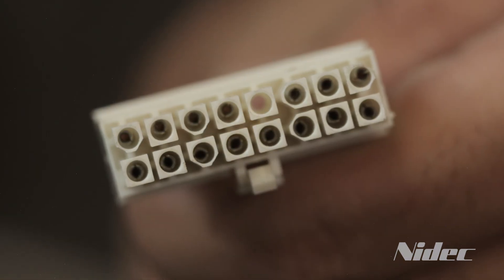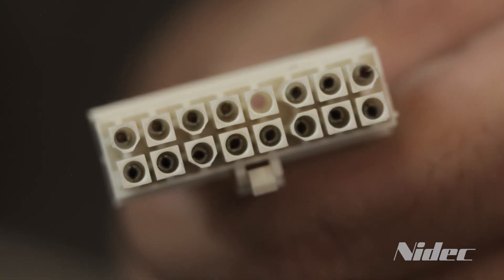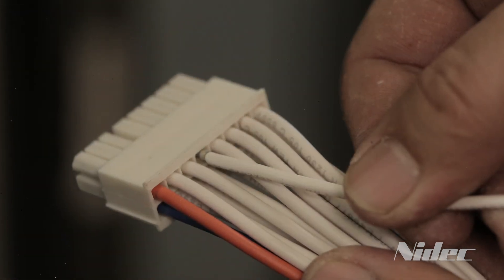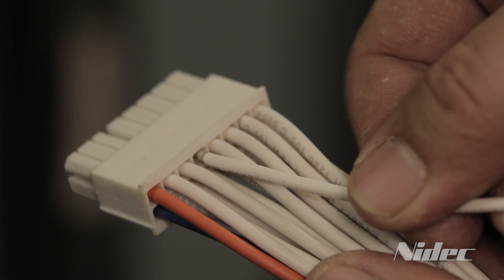These motors can be identified by a very specific 16-pin rectangular connector plug as pictured. When counting the number of pins, remember we are counting the low voltage connections only.